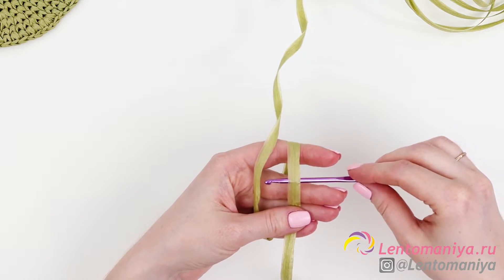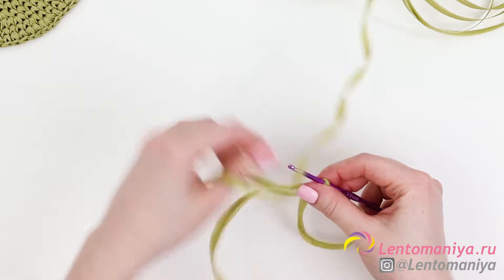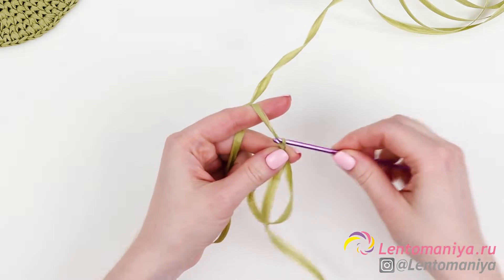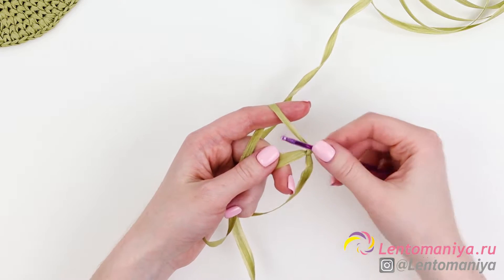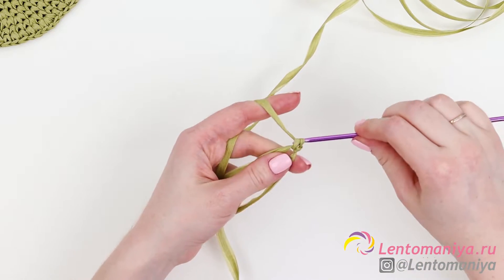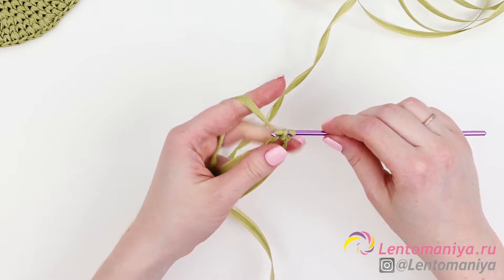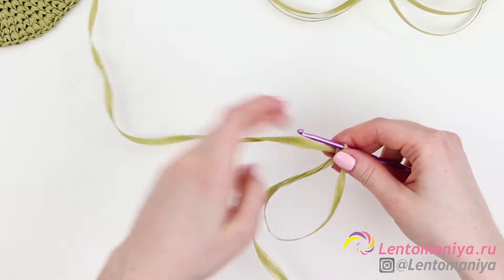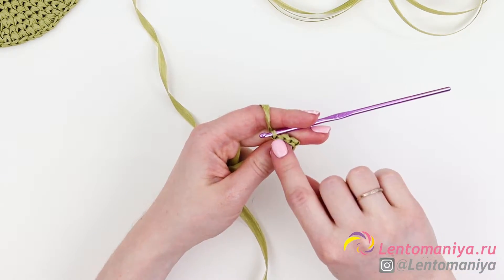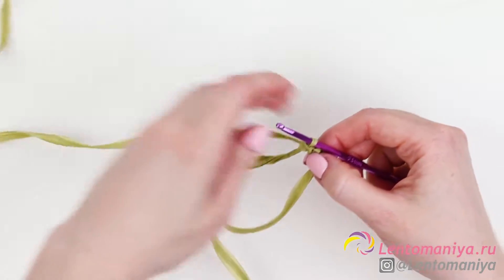Slip the hook below the tail and pull out the working thread. You've got this loop on the hook now. Let's crochet this loop. Each time slip the hook under the sliding loop, pull the raffia out and crochet two loops on the hook together. All in all you should make 5 stitches. You can count the stitches by these braids, which form while you are making single crochets. The elements we are making right now are called single crochets.